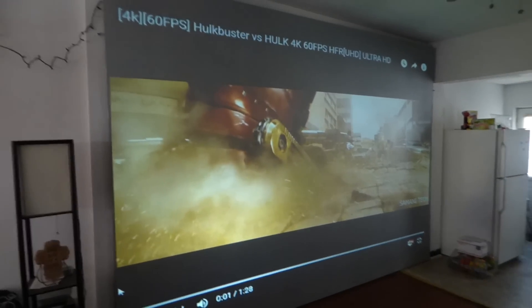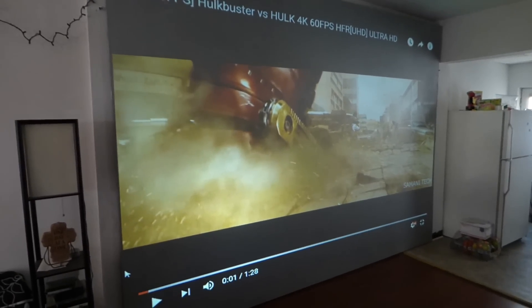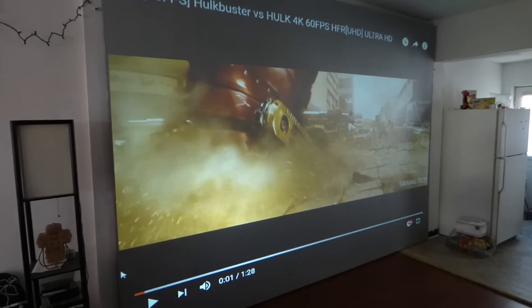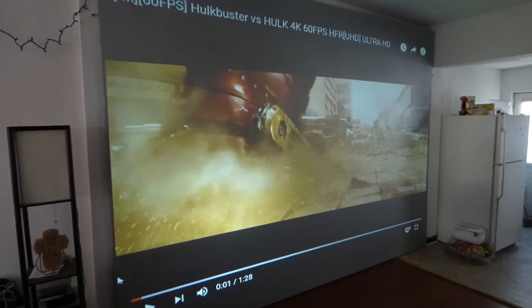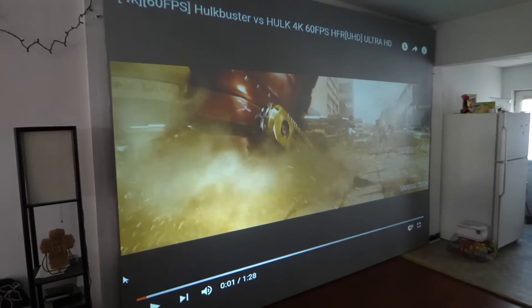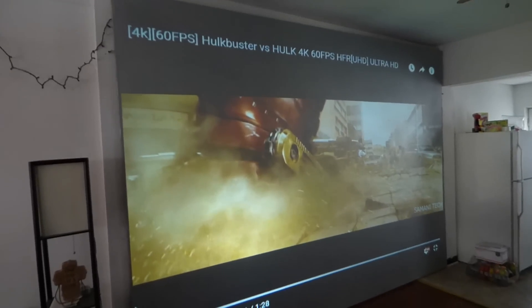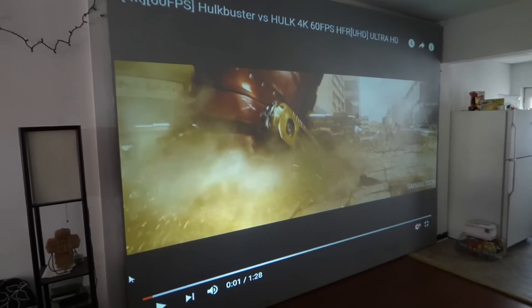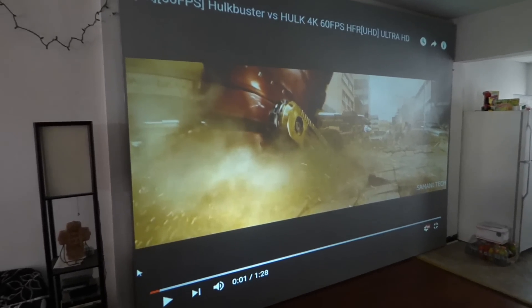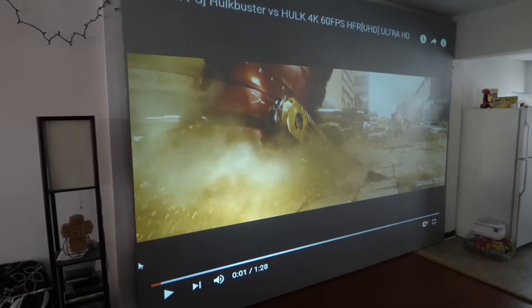The material that these screens are made of is very, very thin, very strong — it won't tear, won't rip. The beautiful thing about it is it's acoustic, which means if you want to put speakers behind your giant screen, you can do that because the material is acoustic. So it'd be fantastic if you want to hide your speakers and make it look really high-tech professional.